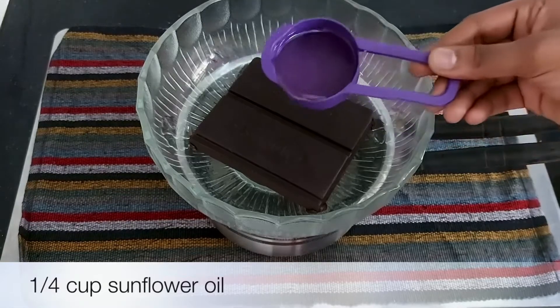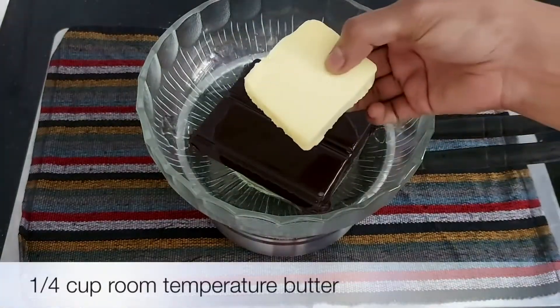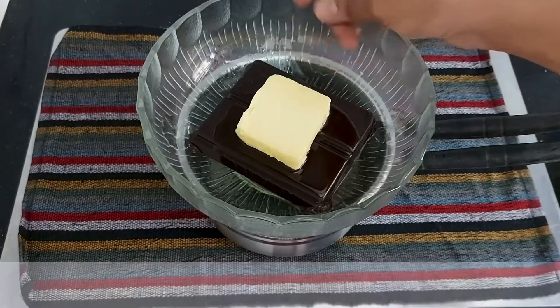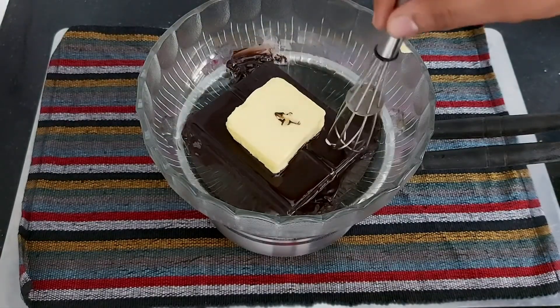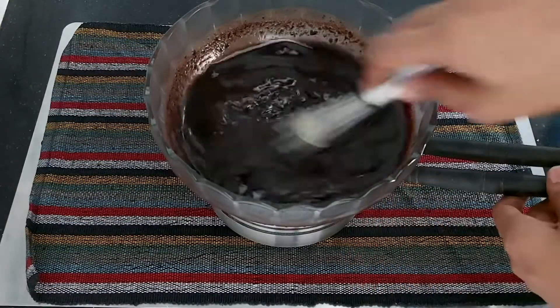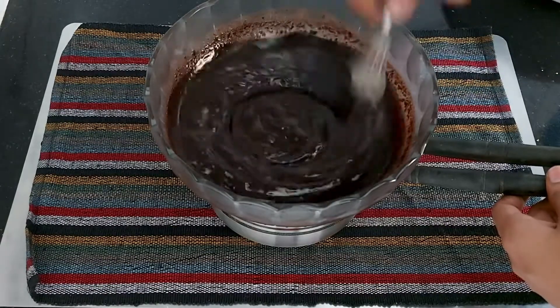It will melt. If you want to make a chocolate brownie, let it melt. I add half a cup of vegetable oil, half a cup of sunflower oil, and some milk. I put butter in the saucepan — it will melt. I will taste the brownie mixture in this bowl.